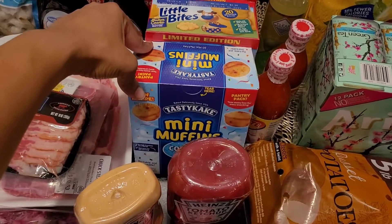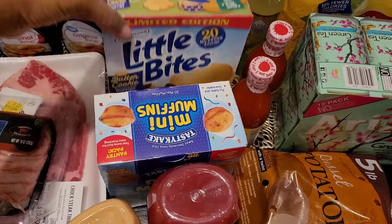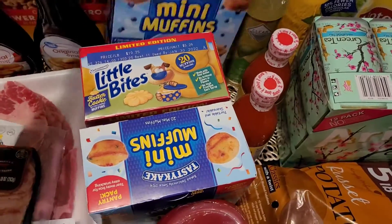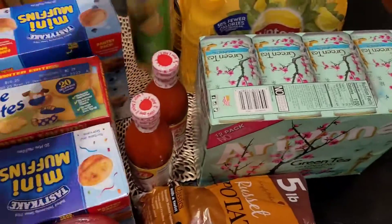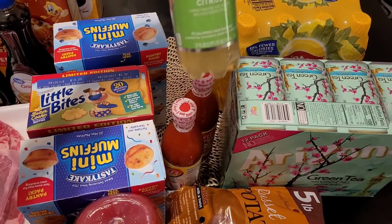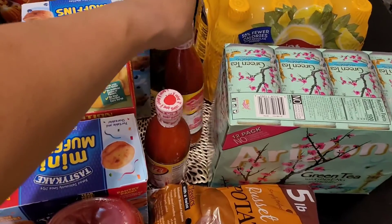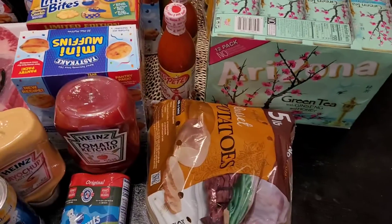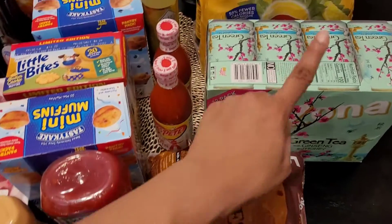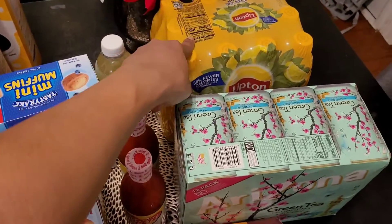Mini muffins — the TastyKake kind — the confetti, the limited edition butter cookie kind, and the blueberry. My kids all love these. I got this one because it was on sale for 25 cents and I haven't tried it before. Texas Pete hot sauce — the only hot sauce my son likes — a bag of russet potatoes, Arizona green tea, and Lipton iced tea.